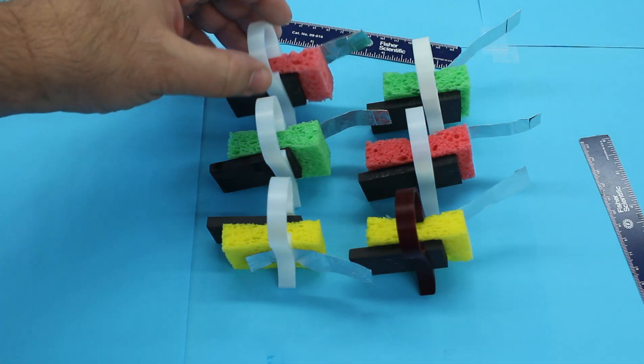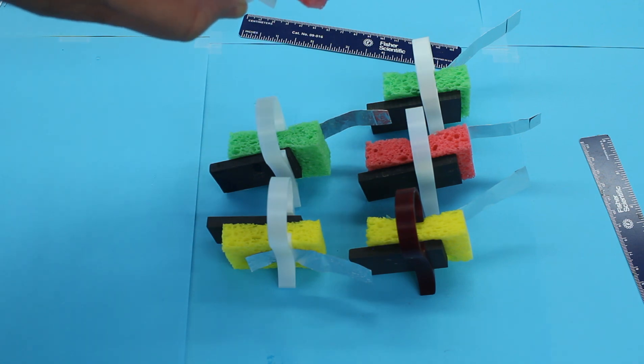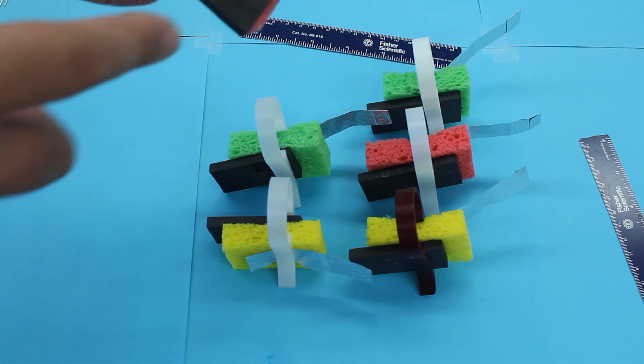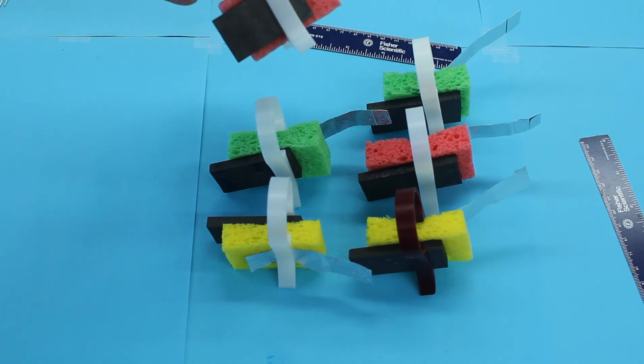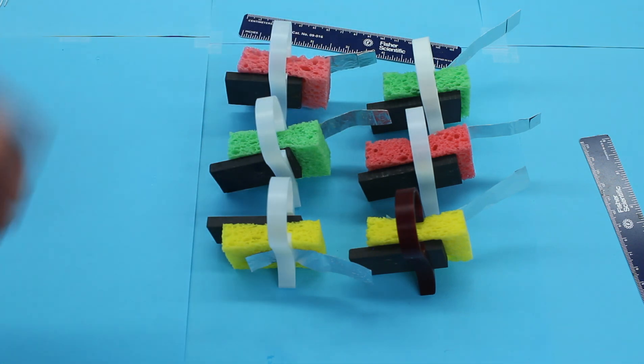I have assembled six of the battery cells. Each one of them consists of aluminum foil, a sponge with saturated salt water, and a graphite cathode, and will produce approximately one volt — maybe a little less, maybe 0.9 or 0.8.